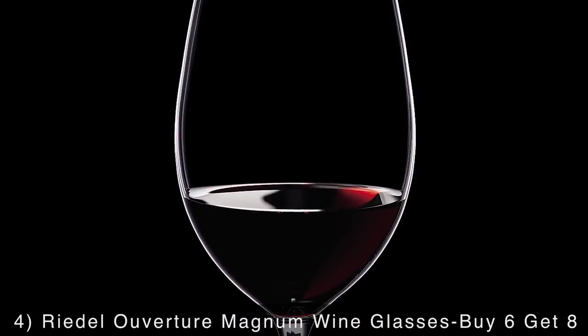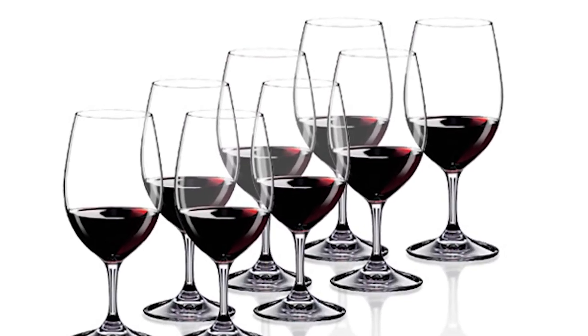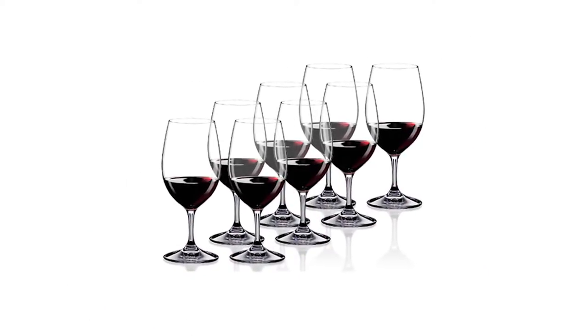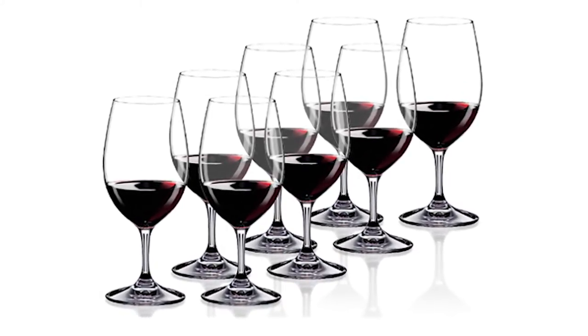Once your bottle is open, you'll love filling the Rydell Overture Magnum wine glasses. This set of eight is perfect for the casual wine drinker who appreciates good, reasonably priced wine. Each is crafted from non-leaded crystal with a generous 18 and 5/8s capacity that allows the bouquet to fully develop so the flavor of your favorite reds will be enhanced.